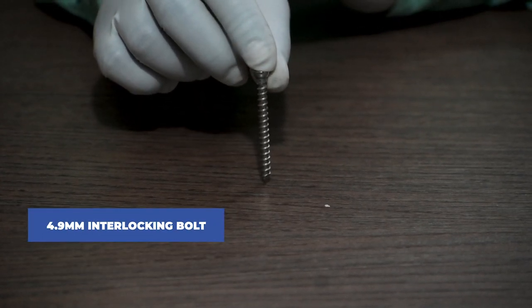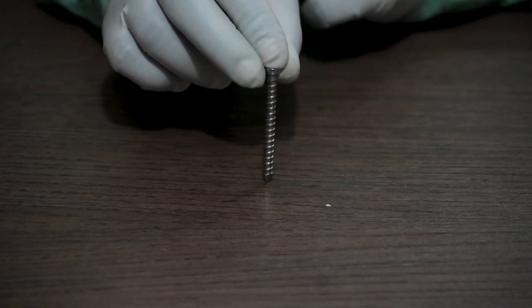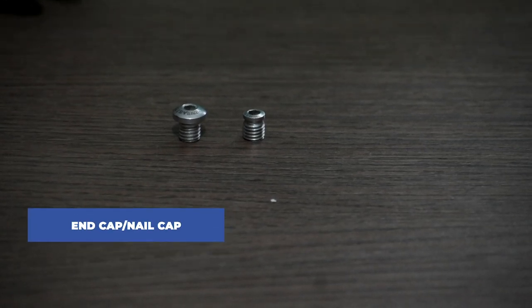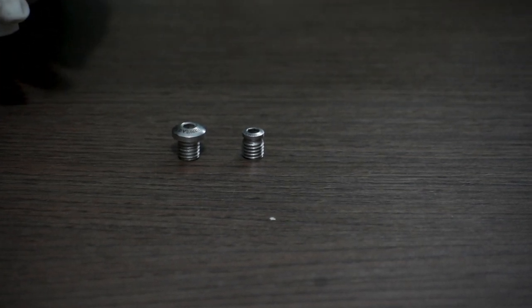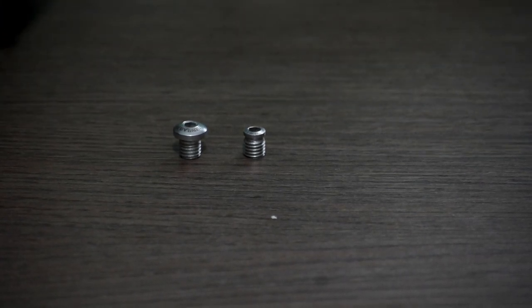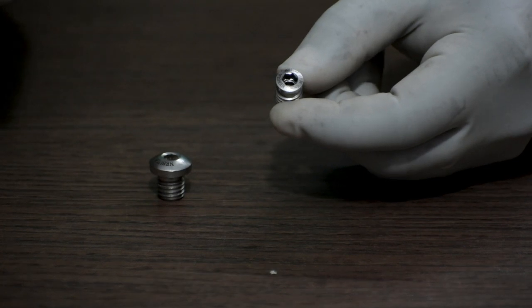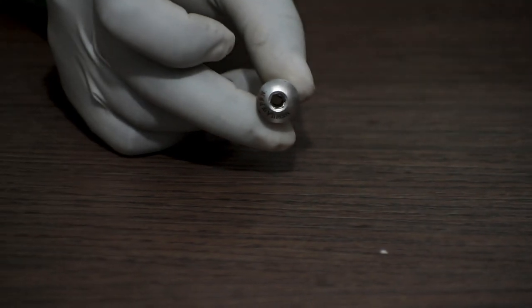Next is the 4.9 mm interlocking bolt, provided in lengths ranging from 28 mm to 50 mm. Next is the end cap, fixed on the head of the nail, available in sizes of 0 mm, 5 mm, and 10 mm. This one is a 0 mm and this one is a 5 mm end cap.